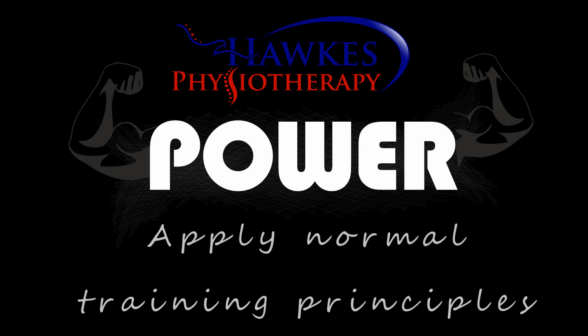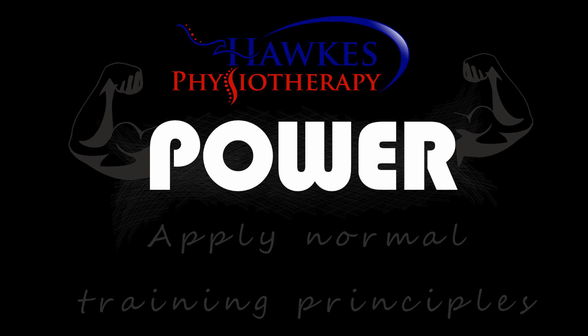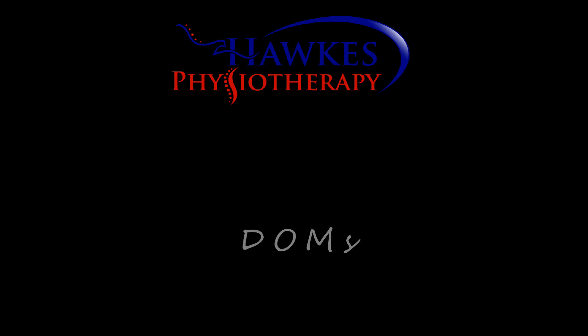When using it passively, you can run the whole program length. When performing voluntary contractions, depending on your goals you can apply training principles for strength, power, or endurance. You are likely to get delayed onset muscle soreness, but you can use the recovery or massage settings to ease or even prevent this.